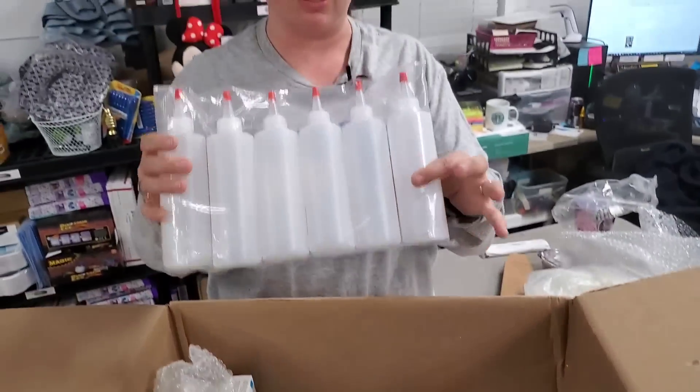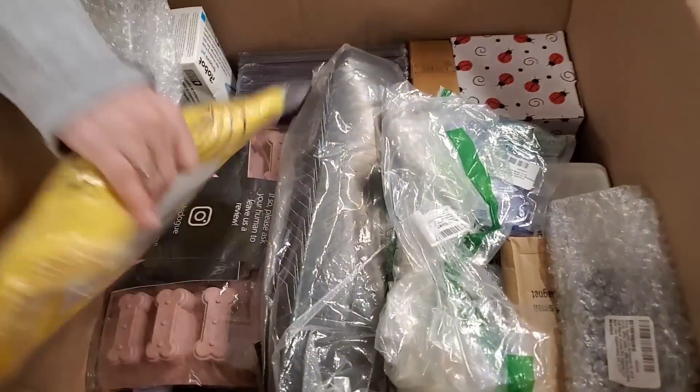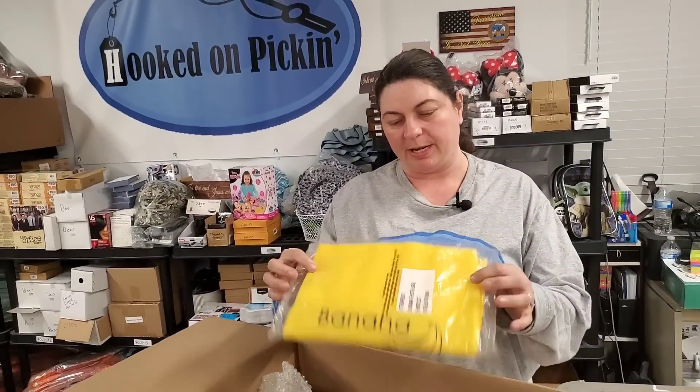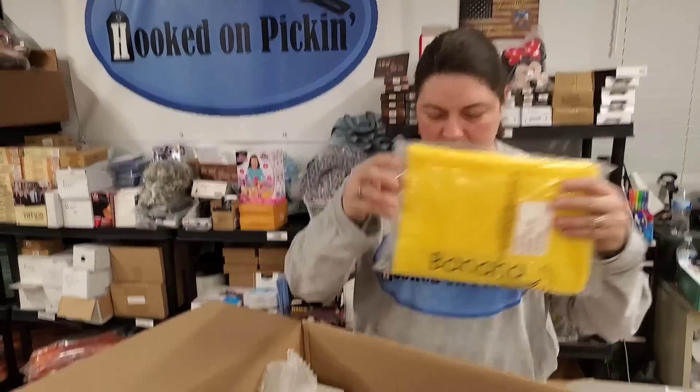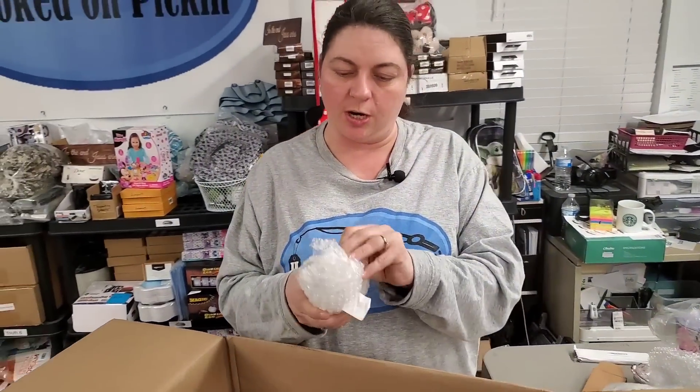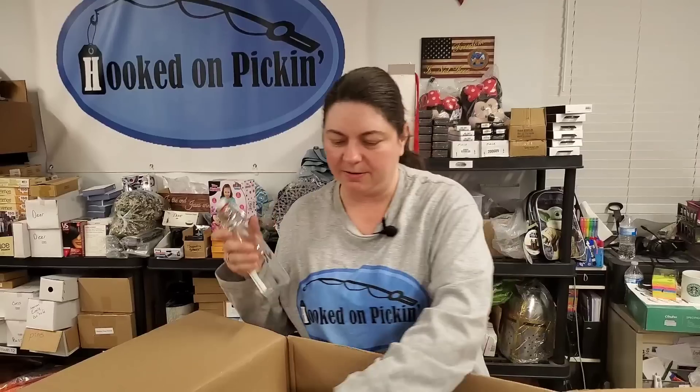Then we got the squeezy bottles — those will be on the store. A banana tote bag. Then we have — is this a jar? Yeah, this is a little jar. They do a good job bubble wrapping this stuff. Little stopper — like that.